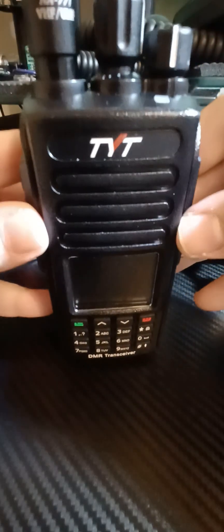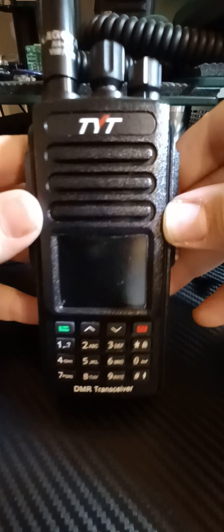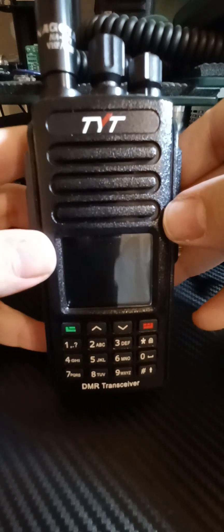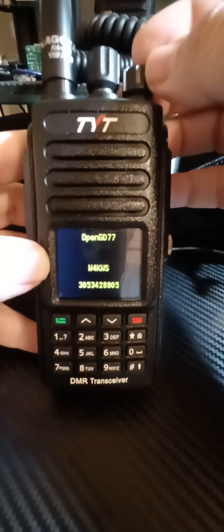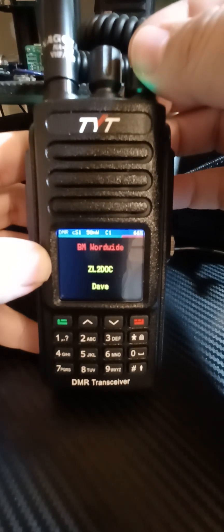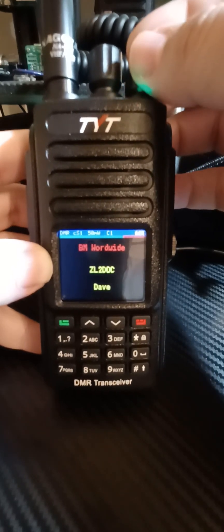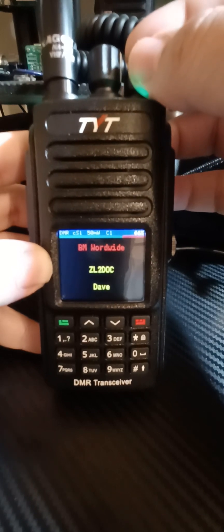There are a lot of questions around this radio. The main question is: what software, what firmware can run on this? And I'll just show you. This is the TYT 390+, running OpenGD77.